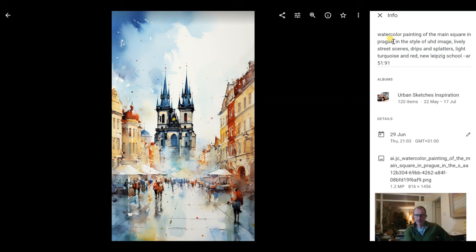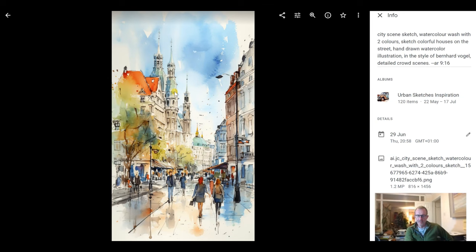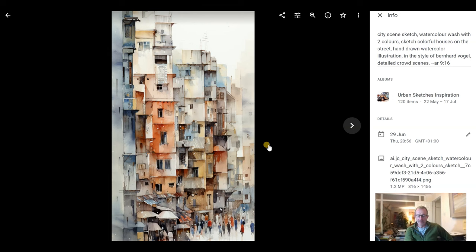Here's another example: 'watercolour painting of the main square in Prague, in the style of, UHD image, lively street scenes, drips and splatters' — I quite like the splatter effect on paintings — 'light turquoise and red, New Leipzig School.' You can put in different art schools, different techniques, different effects. I particularly like the watercolour effect, so I'm going for watercolour pictures.